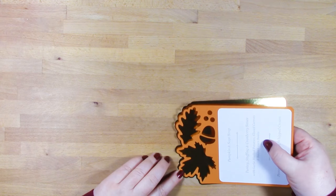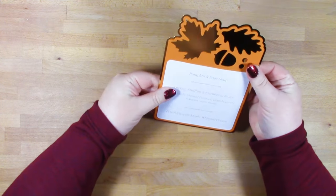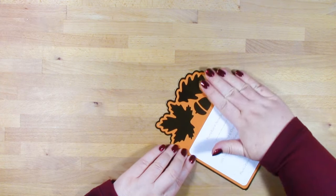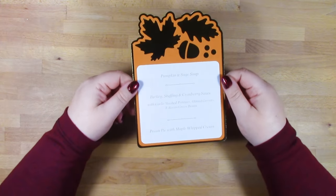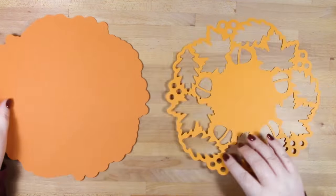One thing you'll find with some of these pieces through the collection is that you'll have lots of leaf shapes left on your cutting mat when you peel off your pieces. I would recommend saving those because you can use them to decorate your home or scatter them around your table to add a bit more color and festivity.